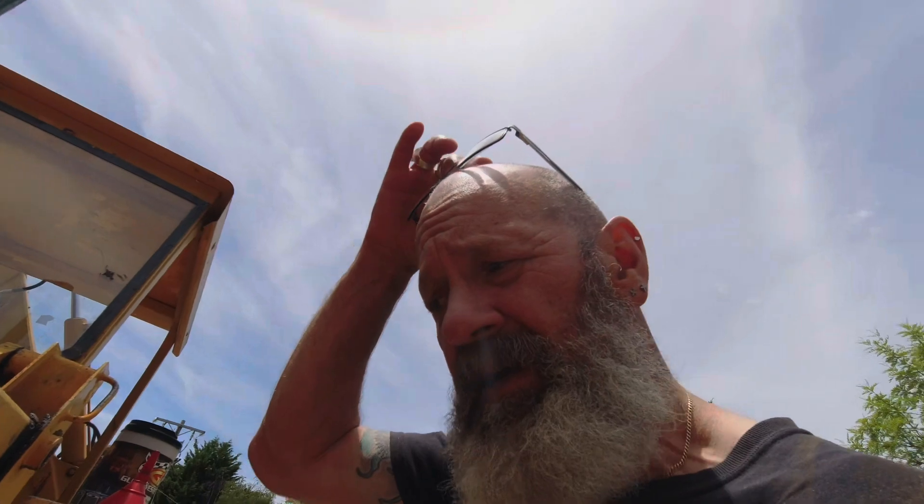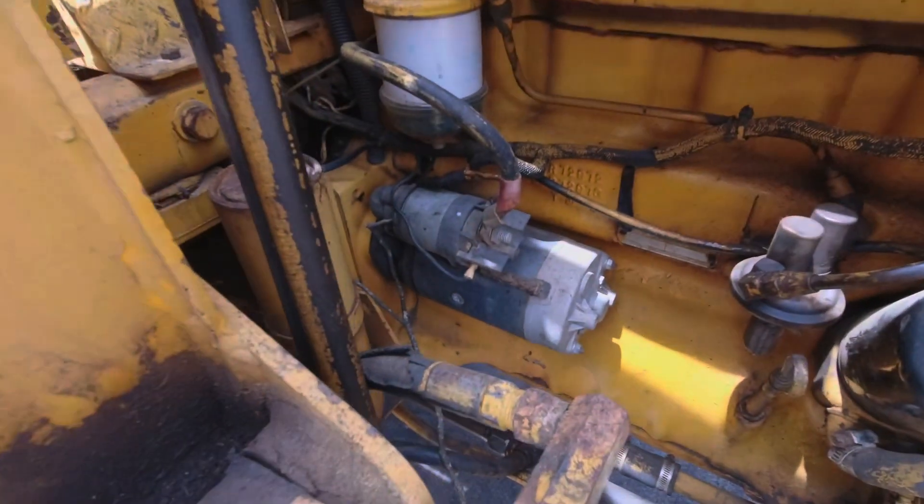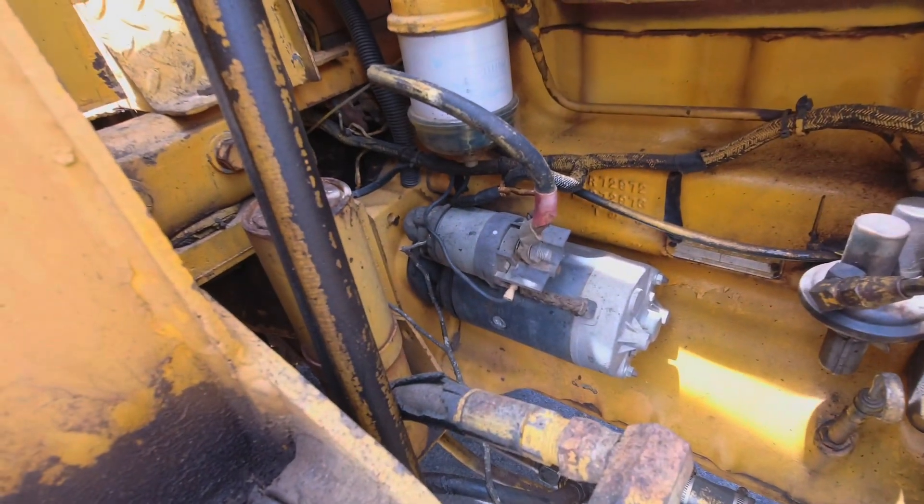I did replace a starter motor many years ago and I put a quality one on there — it was a Bosch item. Even back then, probably 10 or 12 years ago, it was nearly a thousand dollars. But a good quality starter motor will make sure that you're going all the time.